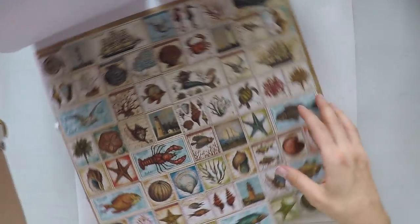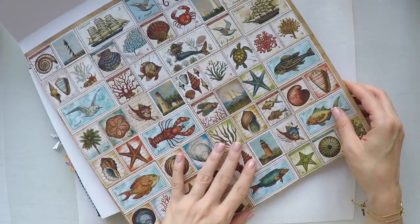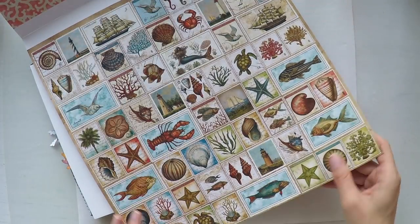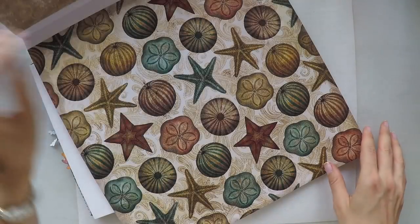There are some papers that are varnished that makes them glossy. It is a nautical concept. There are a lot of things related to the sea but in a more vintage look and feel. So I'm going to show you the pages quickly.